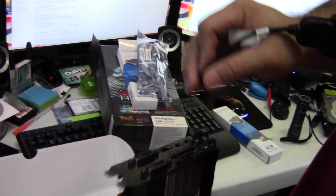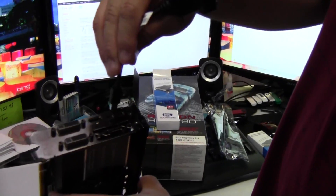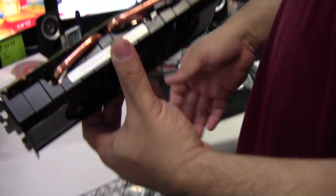For four screens, the customer wants two display port adapters, one DVI, and one HDMI — giving four screens in Eyefinity. Thanks for watching; any questions or comments, place them at the bottom of the video.